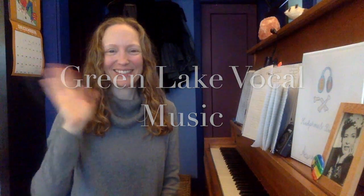Hi Green Lake Dragons! Anna here, your vocal music teacher, with another music lesson. First, an important question — how are you doing? I'm doing pretty well. I miss you a lot.